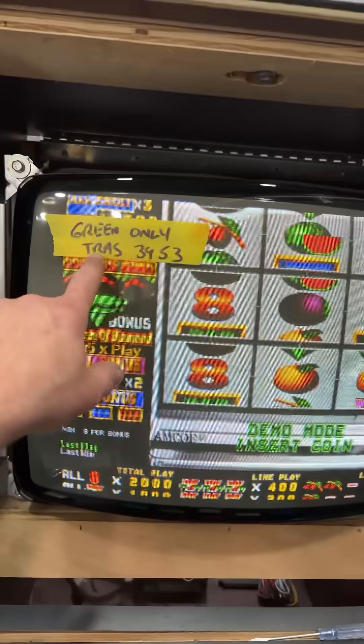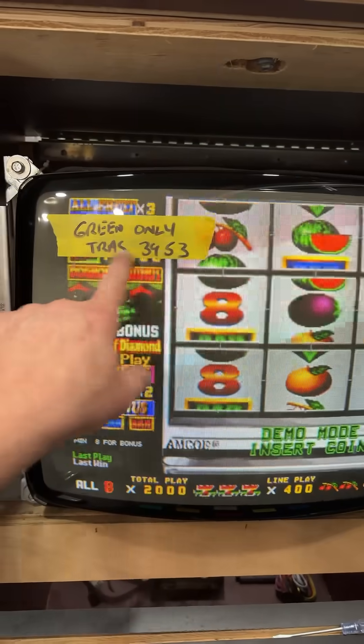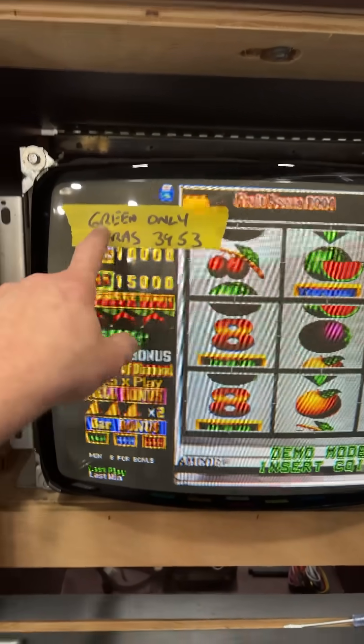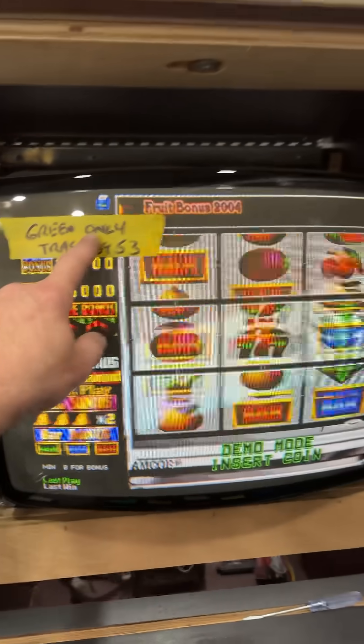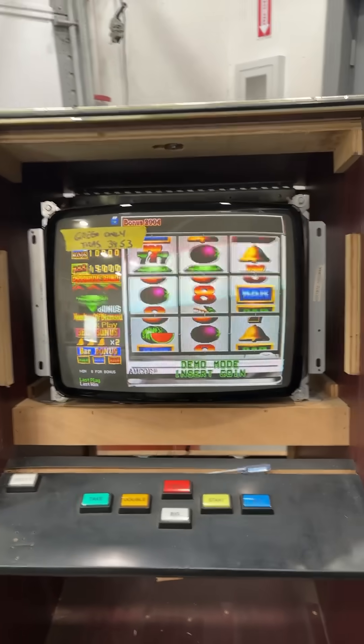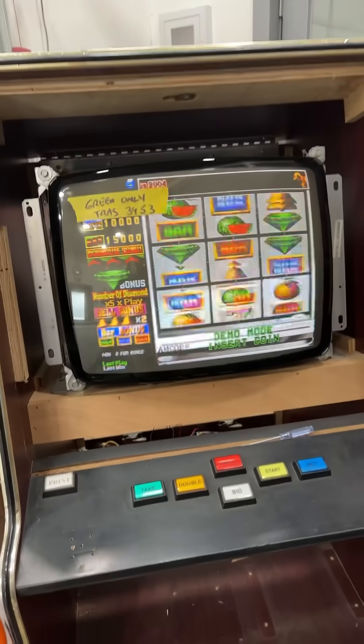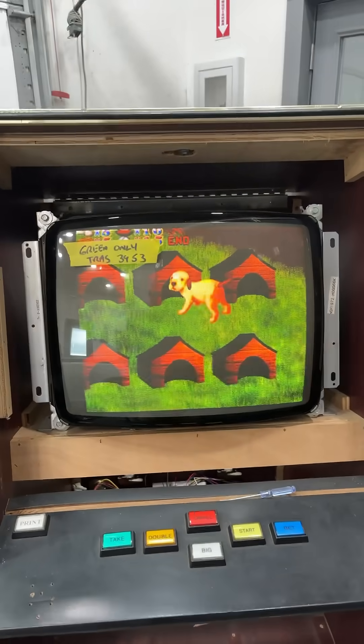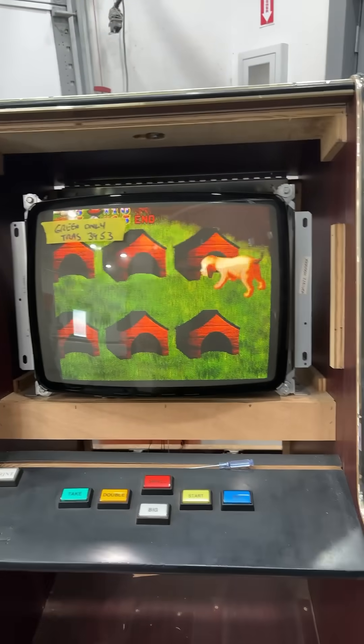The problem with this chassis was that two of the three transistors were shot in the neckboard. These are 3953 transistors. Only the green was working, so I ordered four transistors, replaced all three, and it came up. I had to do a little bit of adjustment and it looks freaking awesome — another really good monitor.